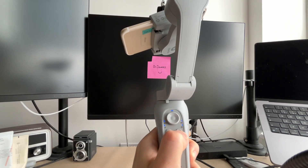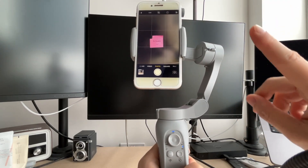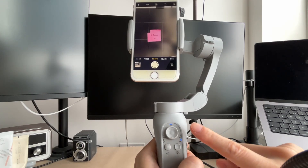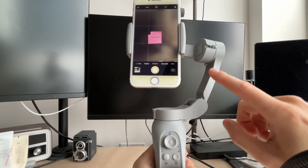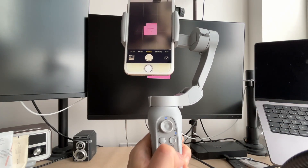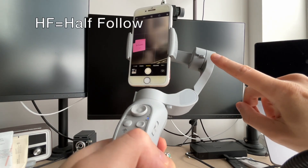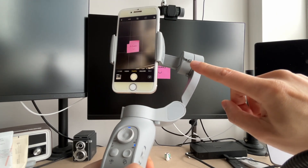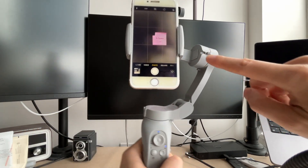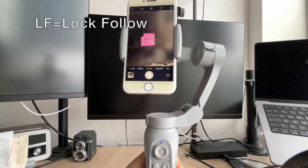I'm going to show you the various gimbal modes. Hold down the power button to turn it on — it starts in portrait mode, though it sometimes remembers your last orientation and sometimes doesn't. It also doesn't remember which mode you were in. The modes work by locking certain axes in place across three axes. It always starts at half-follow mode, which locks one axis so the gimbal always points the same direction as you move your hand.